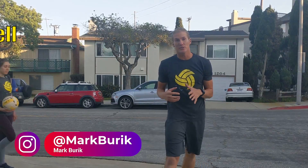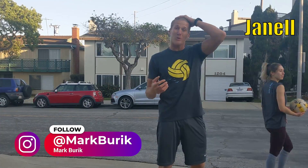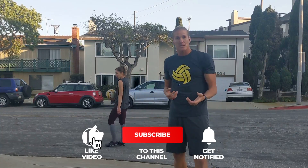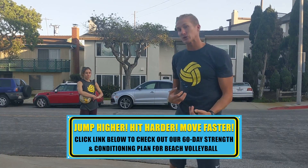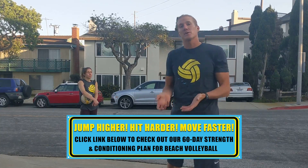Here's an awesome drill you can do with a partner who has good quality defense, or if you're a parent who doesn't play volleyball at all but wants to help your kid get better. One person — the player — has three touches: they pass to themselves, set to themselves, and then hit at you. If you're a non-volleyball parent and you can catch it, that qualifies as a good hit. Then just throw it back and they go again.